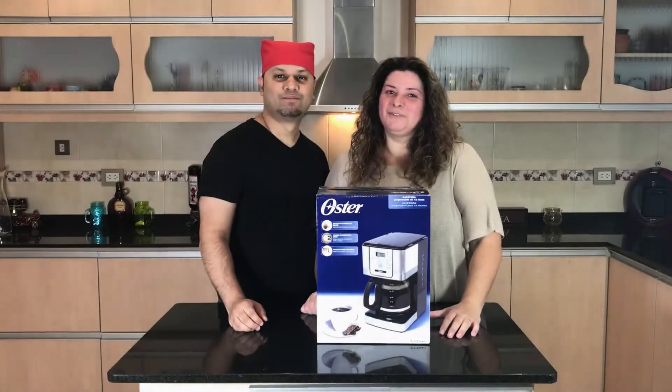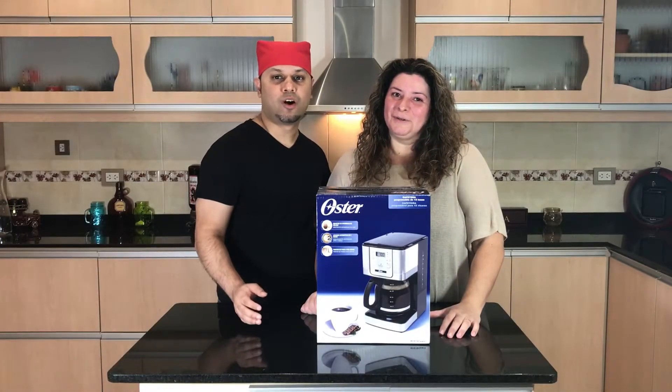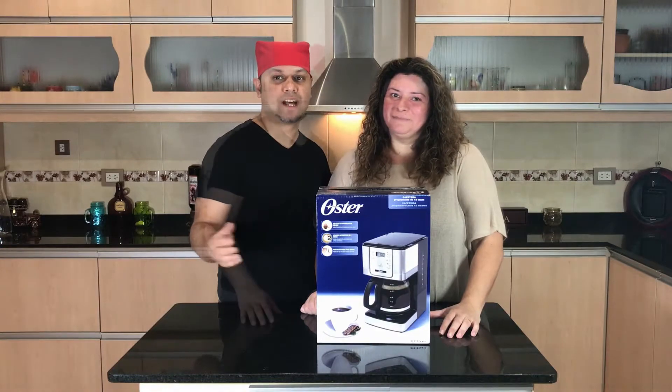Hello, I'm Harry J. I'm Soledad. And we are from Soyuz Food and Travel.